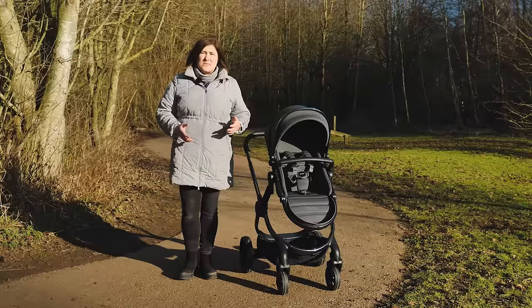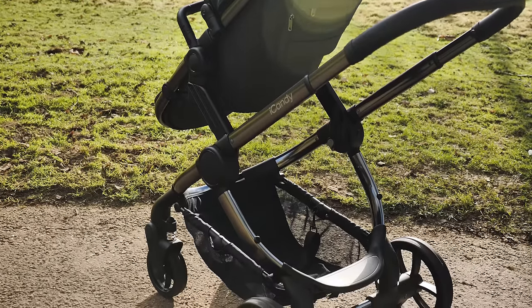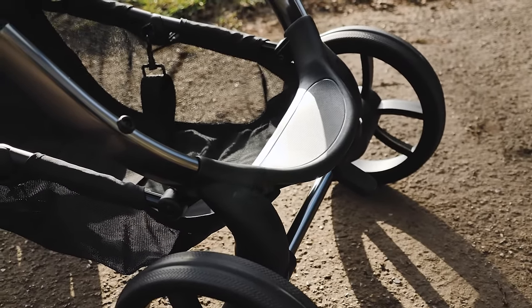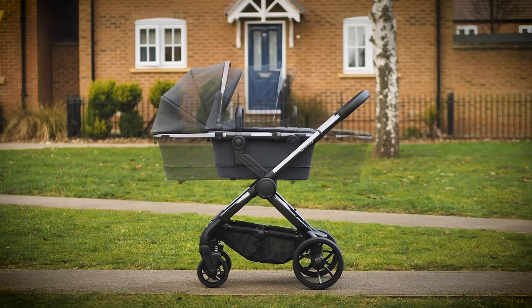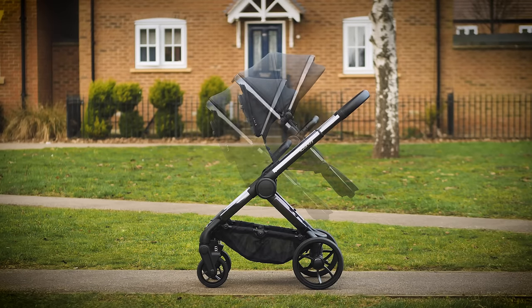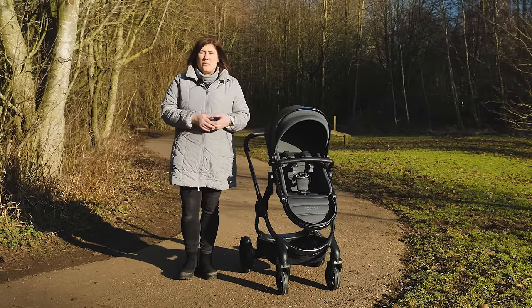Another great addition to this model is the new integrated ride-on board with 20kg capacity. Our three-year-old tester loved hopping on to rest his legs on those longer walks. With the board and elevators the pushchair has seven modes to use it in without having to purchase anything else. The only thing worth noting is that using the seat on the elevators does reduce the weight capacity in the seat to 15kg, but we still feel this is ample for most situations.